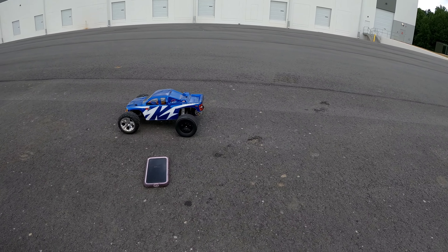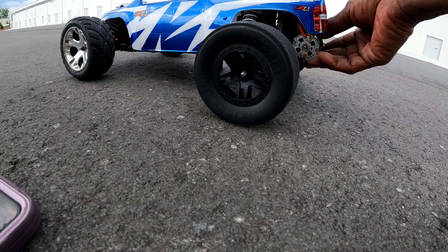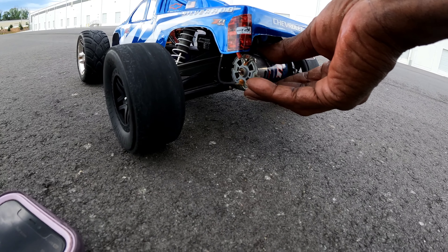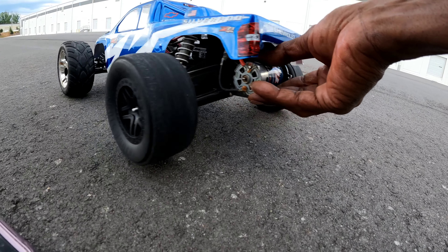That's pretty good on 3S. Let's check this motor — it's warm, but it's not super burning up to the touch. It's warm, but okay.